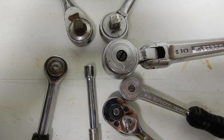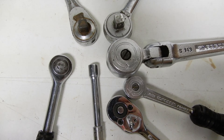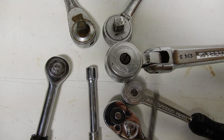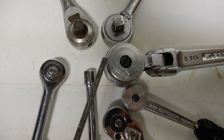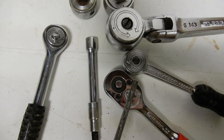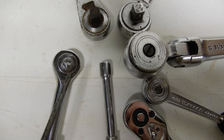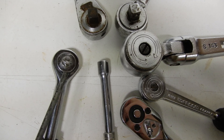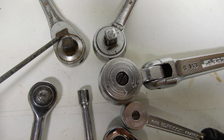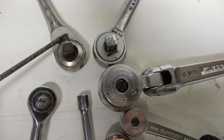Here is a selection of different ratchet wrenches with different ways to access the mechanism. The two FACOM ones — very upscale in France and Europe — have a screw that's very easy to remove. This one also has two small screws, again extremely easy. This one has a snap ring, which is the most difficult, similar to the one in the video. These others have a plate, and with a fine screwdriver you basically pop the plate out.